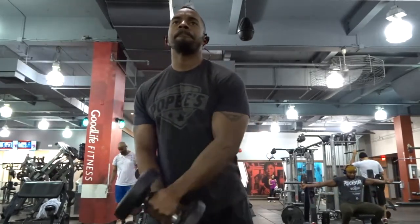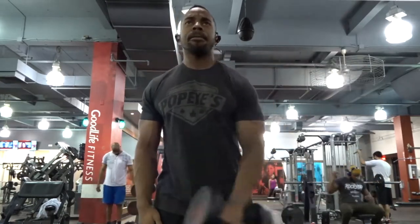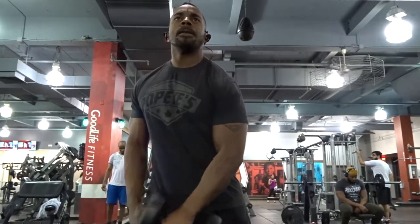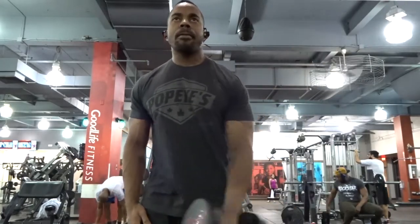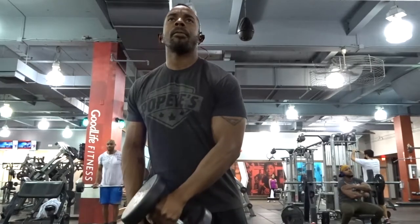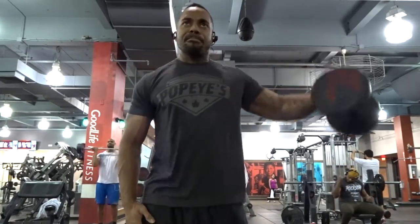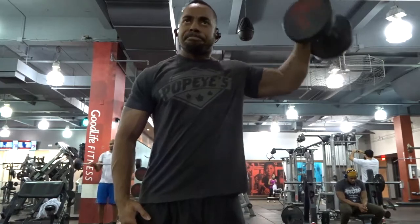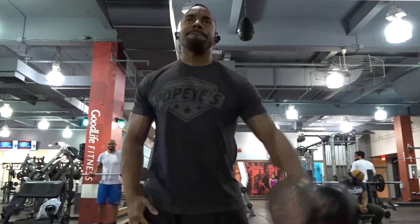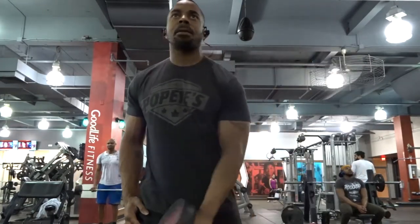You're going to be standing shoulder-width apart for a nice stable stance. You're going to keep the weight in one arm, while your other arm is going to be at a standstill or in a prone position — stationary at your side for stability — while you are lifting with the arm doing the bulldozer lateral.